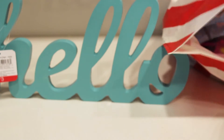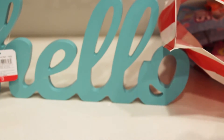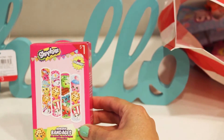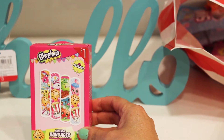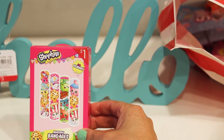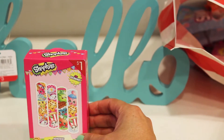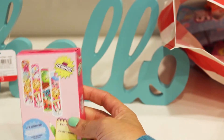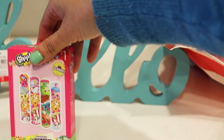Next one is not Easter, but if you love Shopkins — Shopkin band-aids with these cool designs. It's a dollar and comes with 20 bandages with cool Shopkin designs.